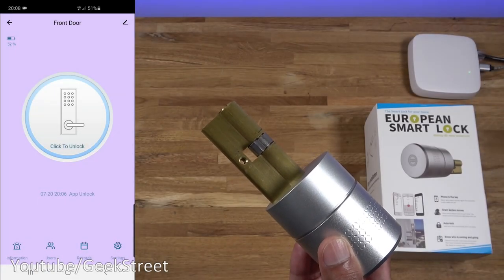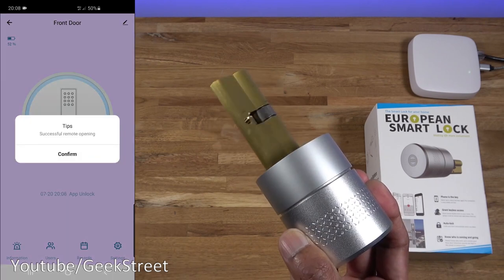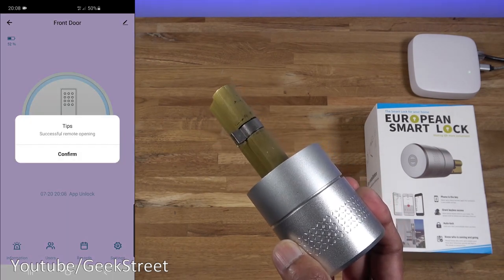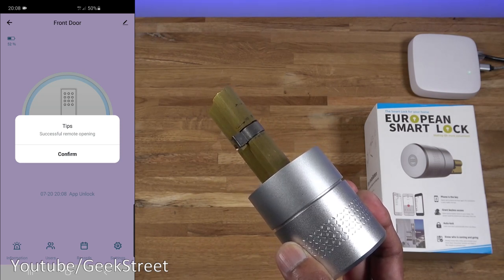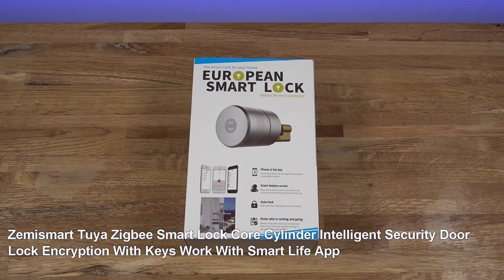So it's connected to 4G and then let me click to unlock - confirm - there you go, so it works remotely. And that's the whole point of this, so you can just from anywhere you are in the world, as long as you've got internet connectivity, you can unlock your door.